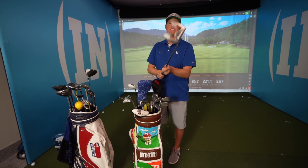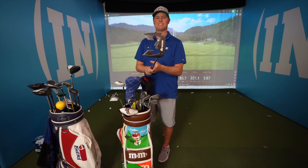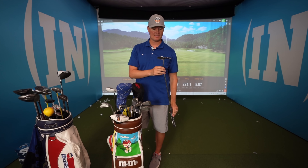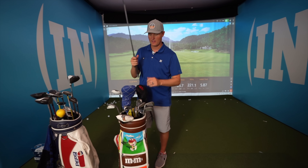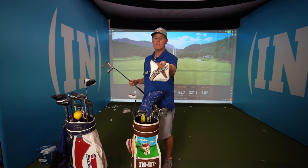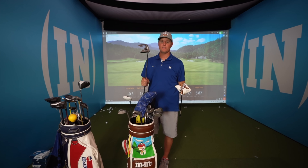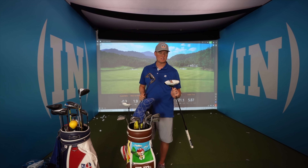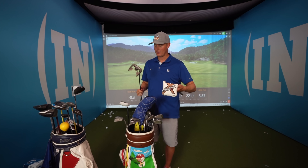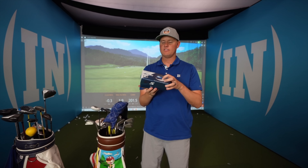For putters, I have this White Ice Odyssey — you really can't find these many places anymore, but I've been using it for years and it works really well. I recently also got the TaylorMade Spider and I've been trying it out, but I'm definitely more comfortable with the one I've had forever. I'm still trying to get used to the newer fancier putter.